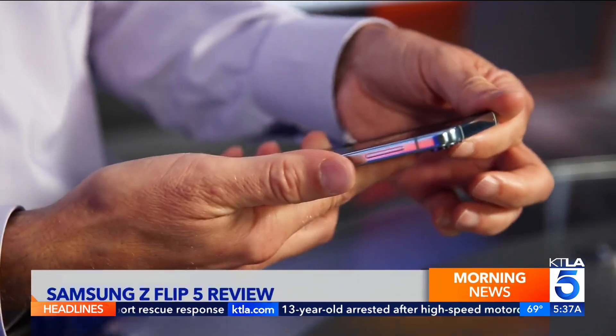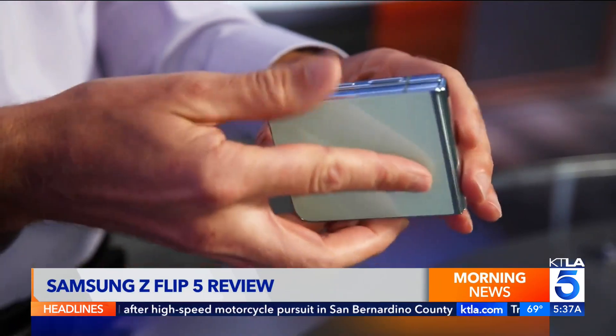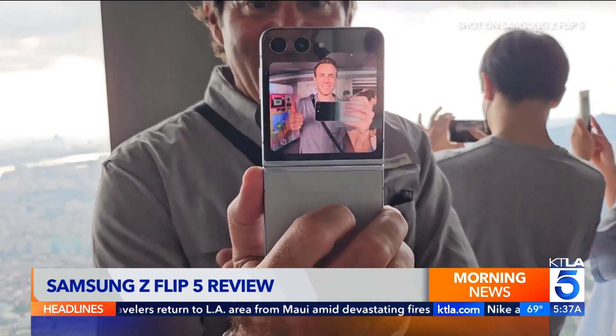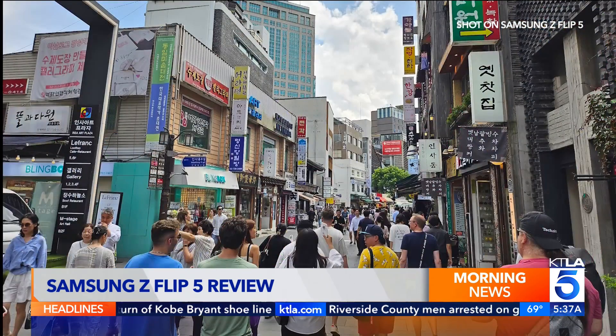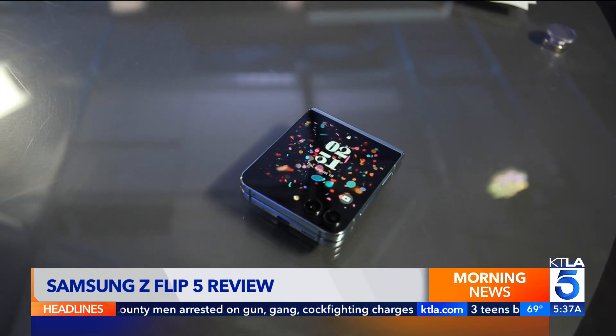Folding screen technology isn't perfect, but the Z Flip 5 works. And this year's improvements make it a polished choice if you want something fun, unique, and different. I spent the day in Seoul, South Korea, snapping photos and videos with the phone. And although I would like a dedicated zoom lens, picture quality is good to great. There are two major improvements over last year's model.